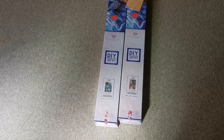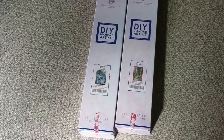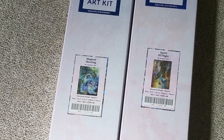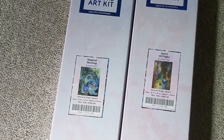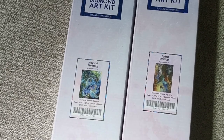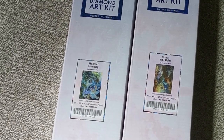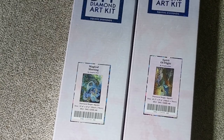So today I'm very happy to share with you guys two unicorns from Diamond Art Club. Let's have a look at the box — sorry we're filming on the floor, guys. As you can see when I zoom in, they're quite big. On the left hand side we have 'Magical Meeting,' which is 85 by 70 centimeters, and on the right we have 'Spirit of Light,' which is 106 by 70 centimeters.